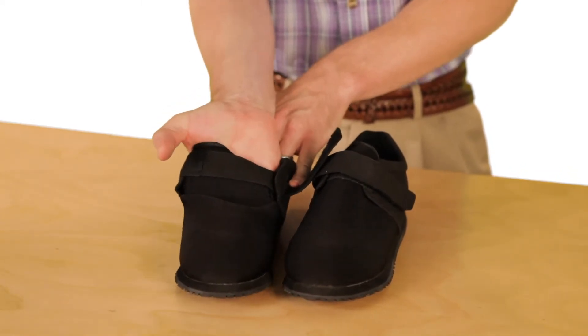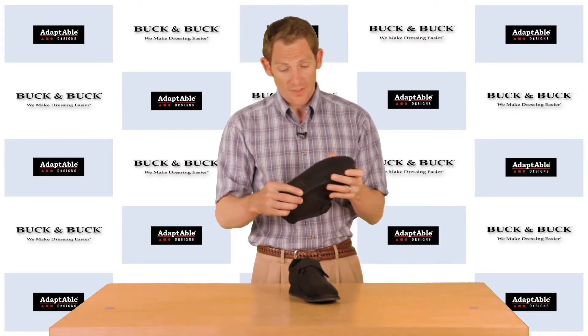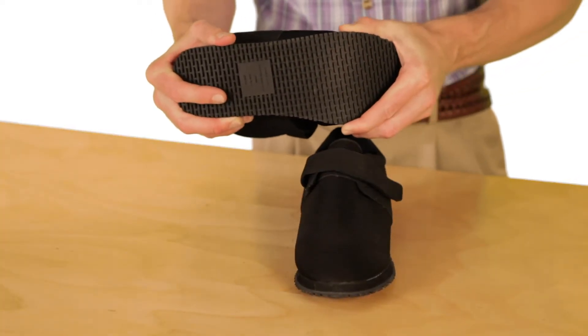Whether it be edema, bunions, or overlapping toes. It is super lightweight, but you'll notice it has a really, really durable, supportive sole which makes it comfortable when walking.